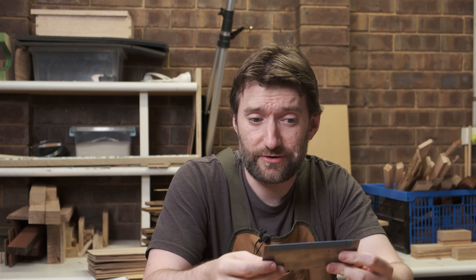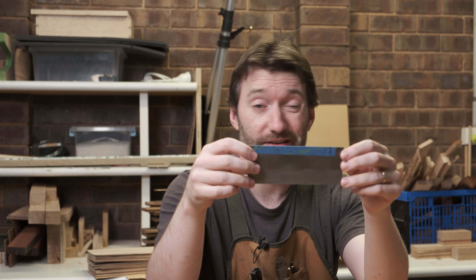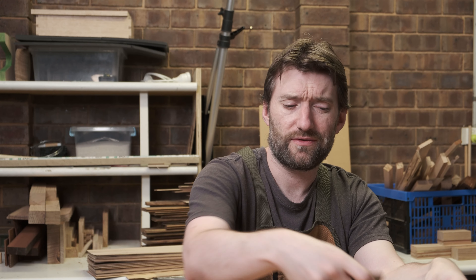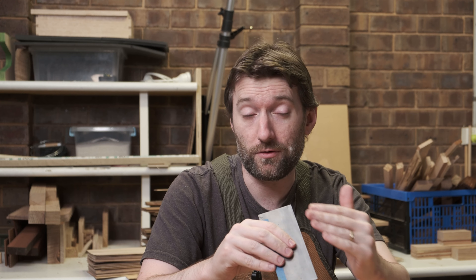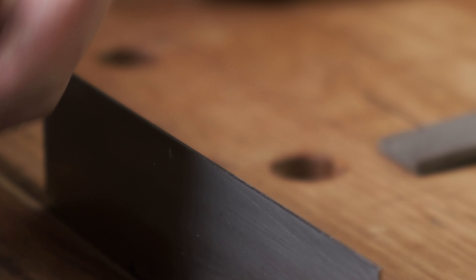Before we dive into how to sharpen a card scraper — what is a card scraper? This is a card scraper. It is pretty simply a piece of hardened spring steel. Unlike a chisel where you've got a nice clear bevel which defines the cutting edge, you don't have that on a piece of spring steel. We're not sharpening a bevel onto it, we're not coming to a fine point. Instead it has a hook on it, which is basically just the burr that we normally remove from other edge tools. That burr is what does all the cutting action.